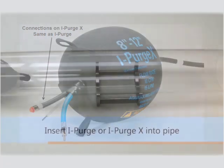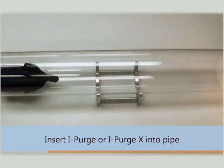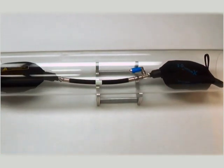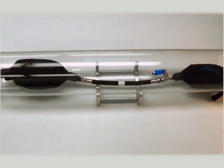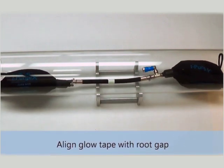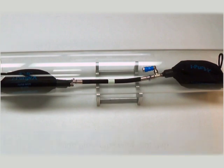After all required input and output connections have been made to the iPurge, you should now position the system into the pipe. Be sure to align the glow tape on the root gap, as this will help to prevent exposing the inflatable modules to excessive heat and keep them away from the weld.